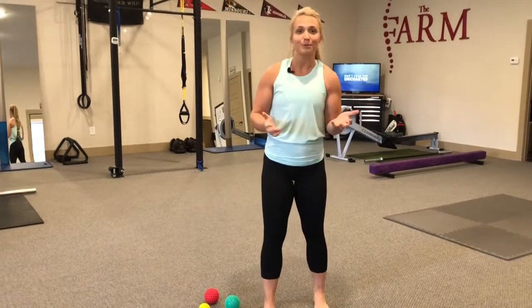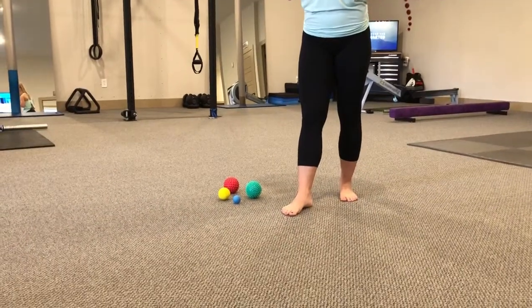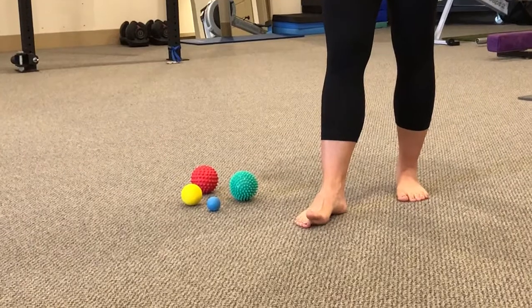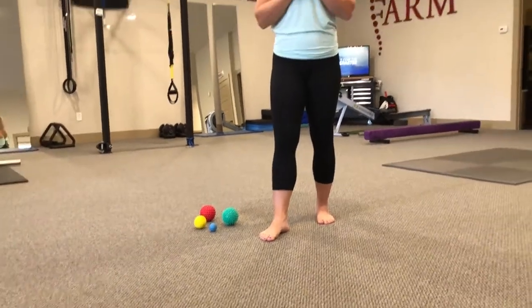So we're going to start with something called toe yoga. We're going to ask our toes to move independently of one another. The first thing I'm going to ask my foot to do is ask my big toe to move — my big toe is going to come up and go down. Now you guys are all sitting at your desks or looking at your phones right now asking your big toes to move and I bet they're not moving.